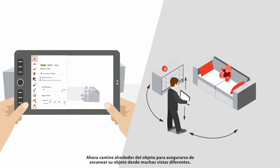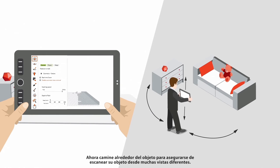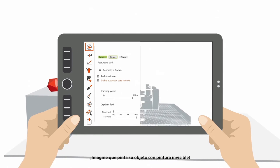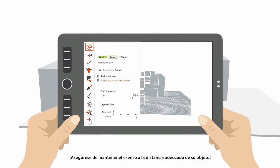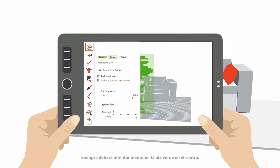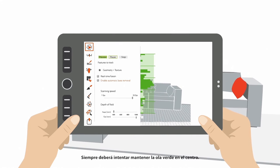Now walk around the object and make sure you scan it from many different views. Imagine you are painting your object in invisible ink. Take care to keep the sensor at the right distance from the object — the bar on the left helps you with this. You should try to always keep the green wave in the center.